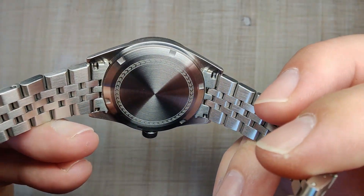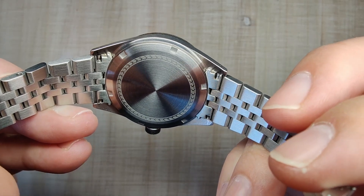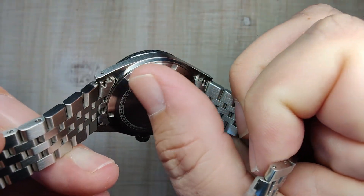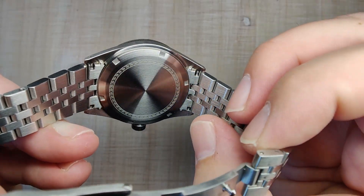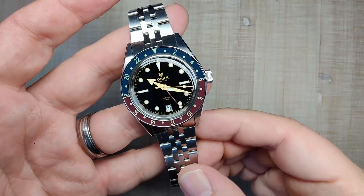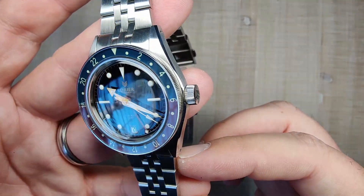Flipping it around to the case back, you can see a nice simple engraving — it's kind of their Laurier logo around the outside. You can get this custom engraved for $35. Other than that, it's a very simple, very smooth case back with no issues — just simple notches for a tool to get in there. The case is, for the most part, sterile. The case finishing for this watch is excellent; I can see no issues with it at all.